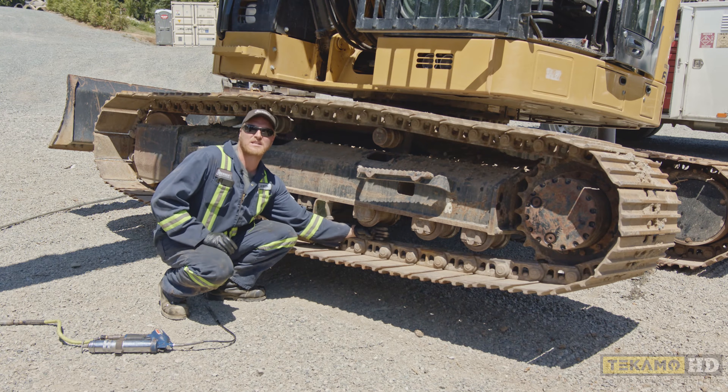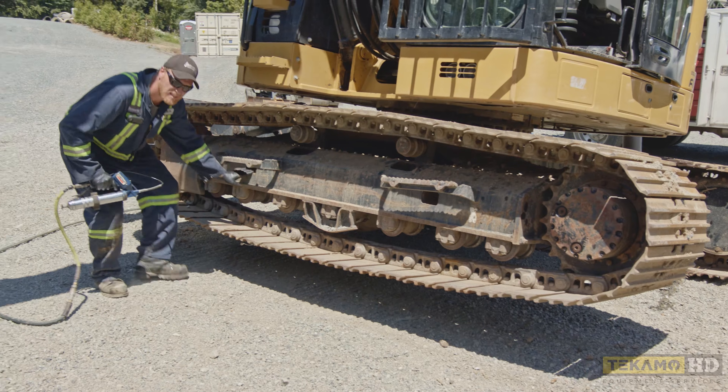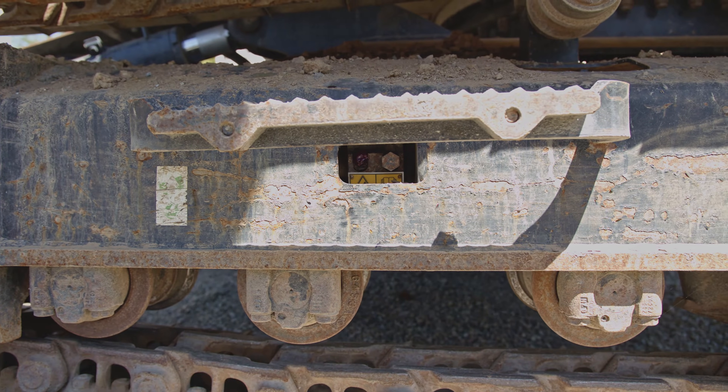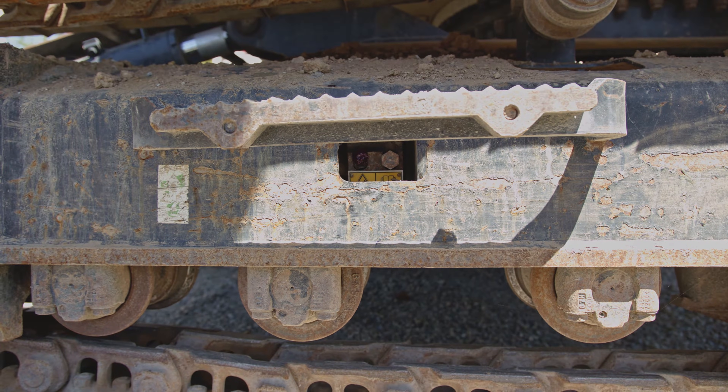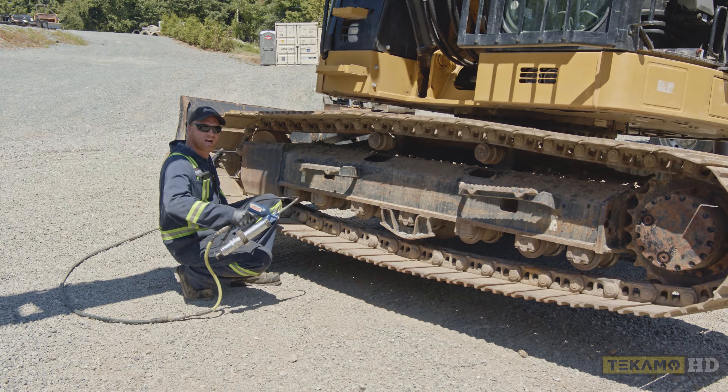This track is actually adjusted but I'm going to show you how to adjust it regardless. In this hole here is a grease fitting. It looks exactly like the grease nipples when you grease your machine. When you put grease in here, it pushes this front idler out, which in turn makes the track tighter.